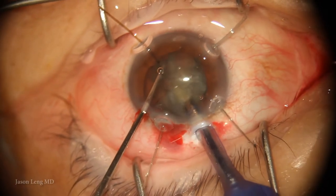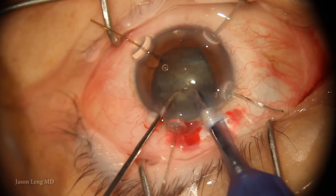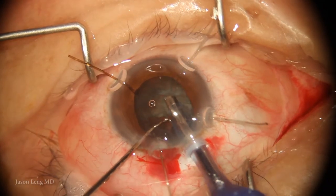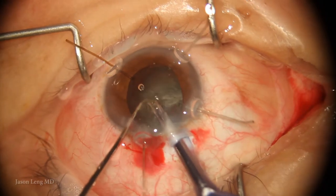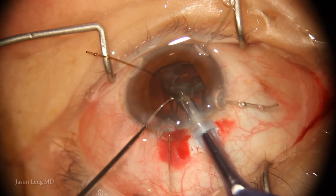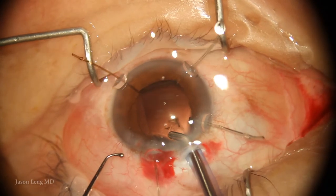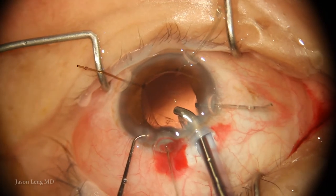Here I'm doing my horizontal chop, proceeding very slowly so I don't stress the zonules and can keep an eye on the bag. I'm assuming the bag could possibly billow up from below, or the equator might be coming in where I'm not adequately visualizing. As I'm removing the last pieces in phaco, I can see the equators of the bag are coming in on all four sides.